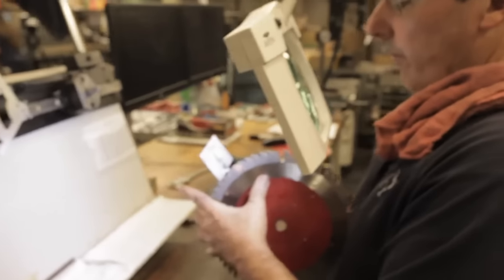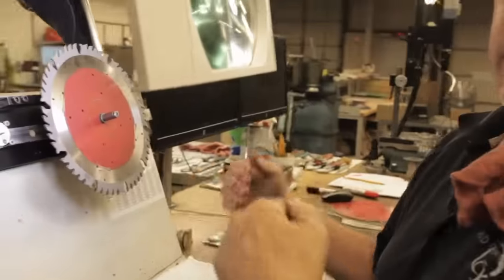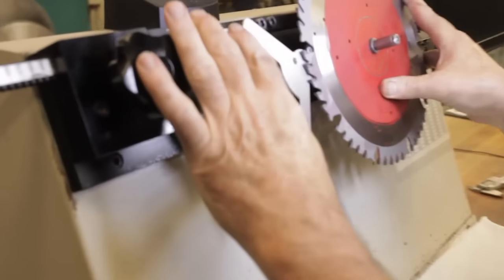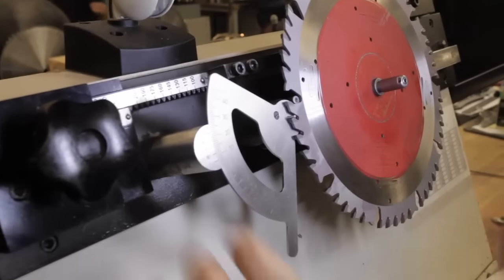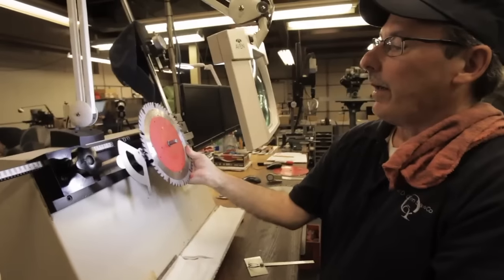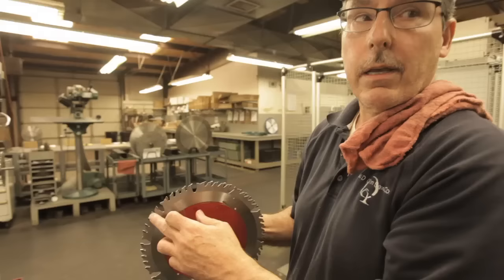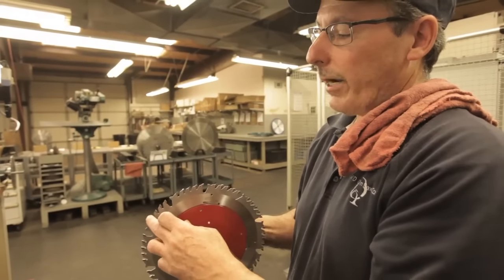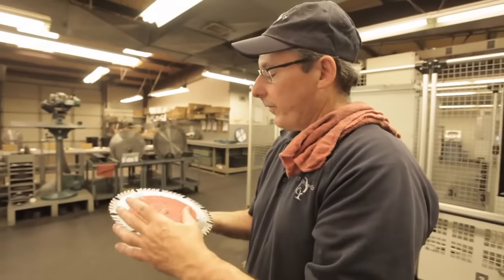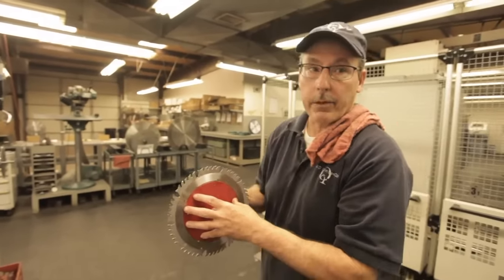That tells me that my bevel angle is 10 degrees. And there's also what we call a clearance angle, which is a back angle — the angle that the tooth is ground at behind the tip. That clearance angle happens to be 15 degrees. So I know I have a 10 degree combination grind with a 15 degree clearance angle. Then the pattern repeats: you have a flat tooth, left double, right double, left double, right double, flat. So that sequence repeats for all 50 teeth — 10 sequences of five. My machine has to know that in order to grind the proper geometry.